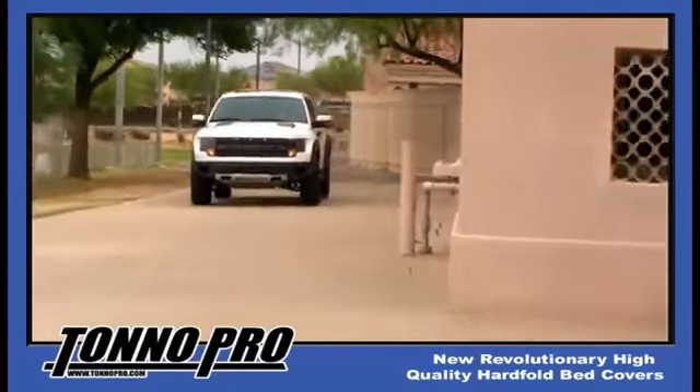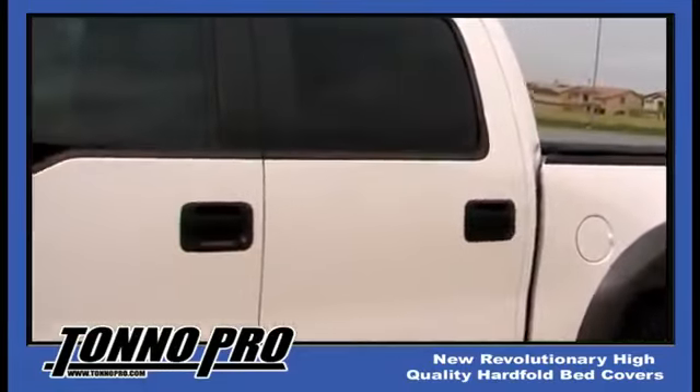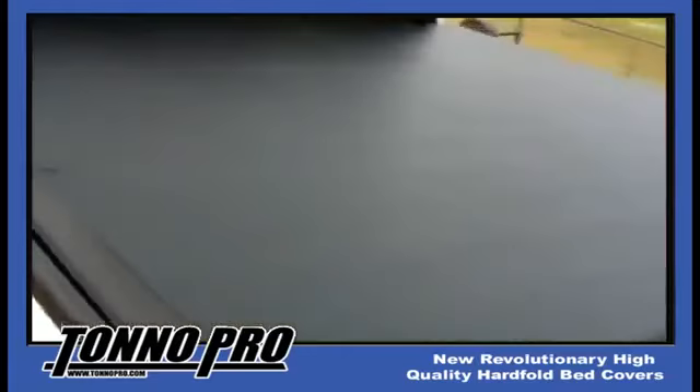Tonno Pro would like to unveil our newest cover design, the Hard Fold. We would like to spend some time explaining the features and benefits of this revolutionary cover. This cover is unique in its class and will offer a lifetime of benefits to its user.